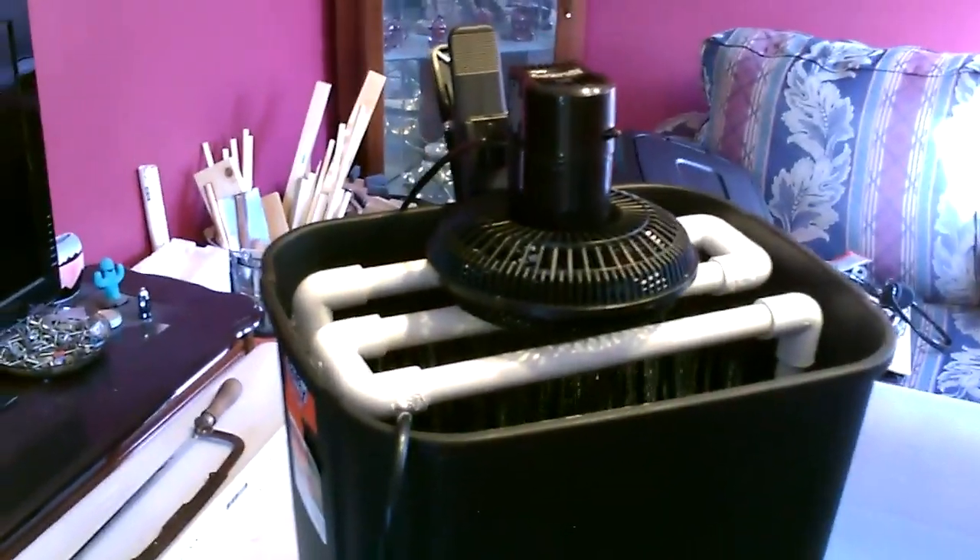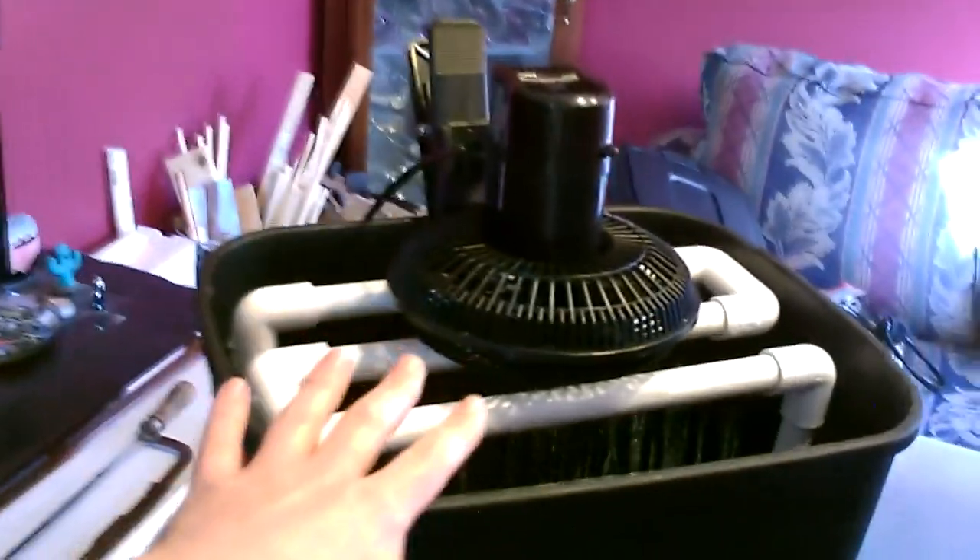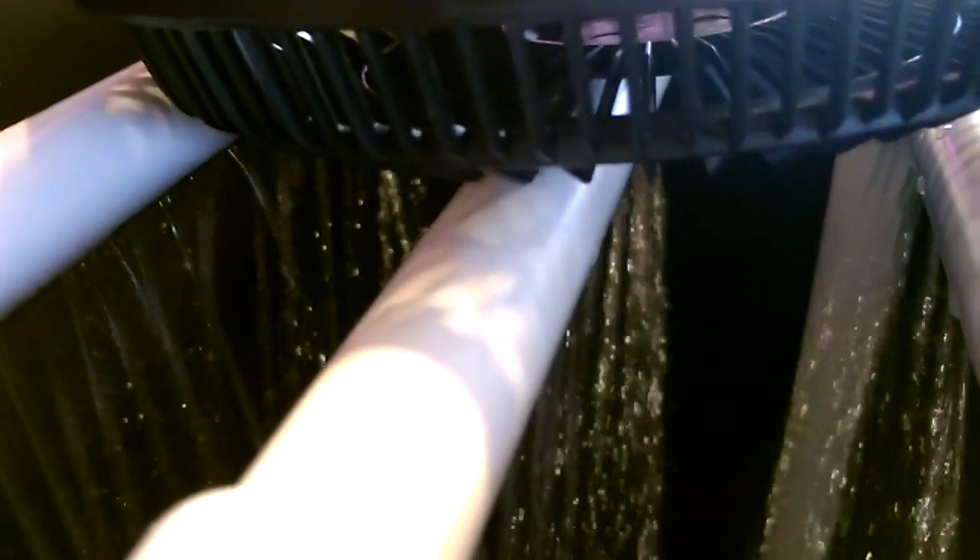Let's go ahead and do a quick test with the fan. I'll eventually mount it in the lid and everything, but for now let's just test it. It's working great — a ton of cool humid air coming out of here. Right now I just got it running on a battery. It's a 12-volt DC fan.